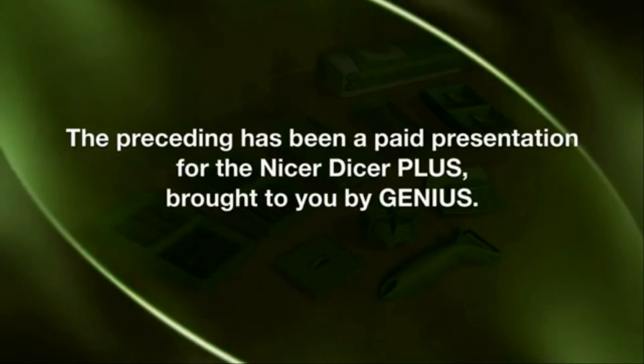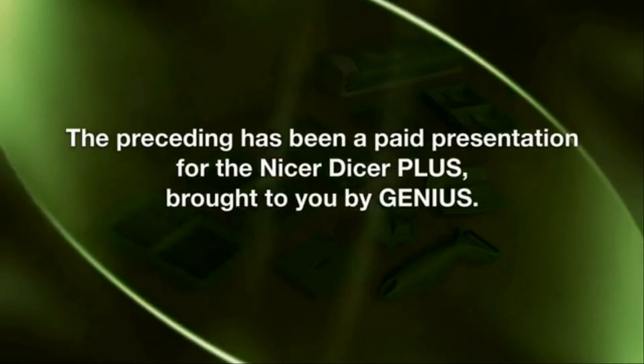The preceding has been a paid presentation for the Nicer Dicer Plus brought to you by Genius.